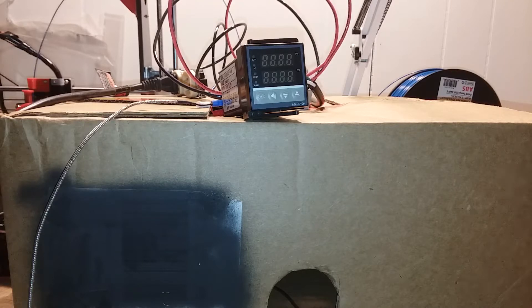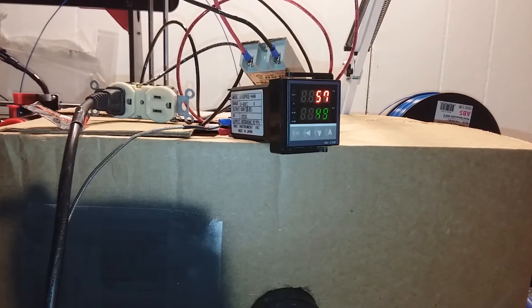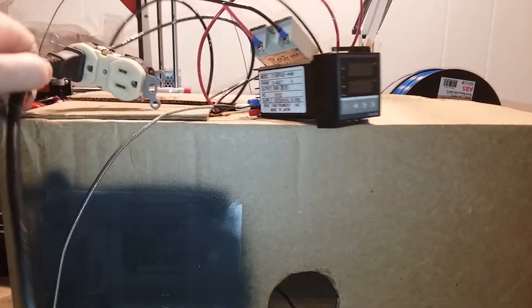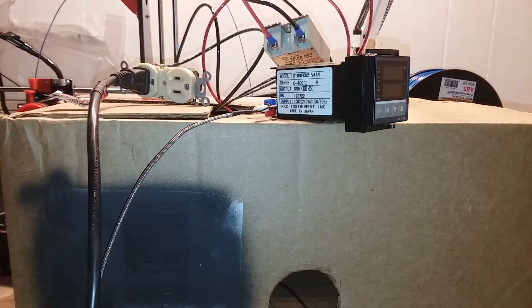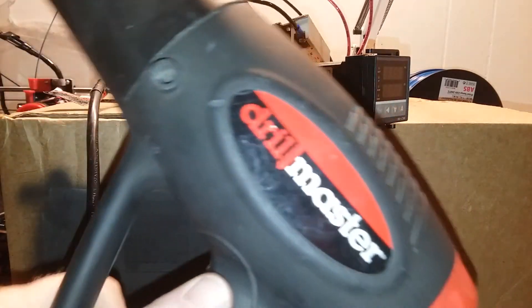I saw a post on the ANET-A8 forum on Facebook about a user not being able to get his enclosure up to a usable temperature to print ABS, and I came up with a theoretical design just testing it out to see if it would work. I have a REX C100 PID controller for controlling temperature, a 40-amp SSR or solid-state relay hooked up to a 110-volt outlet, and a 1500-watt heat gun hooked up to the outlet. I want to see if you could theoretically heat a 3D printer enclosure with a heat gun or hair dryer.